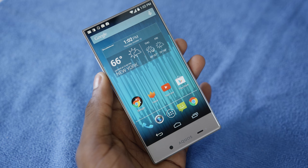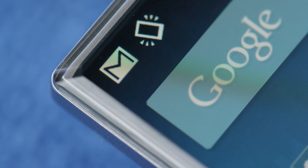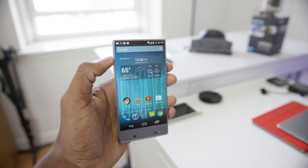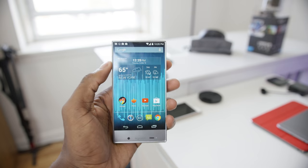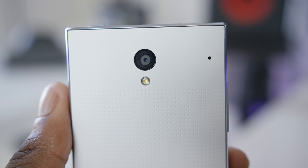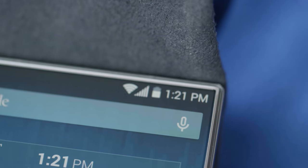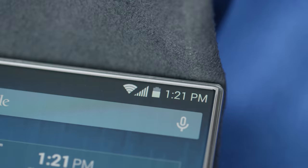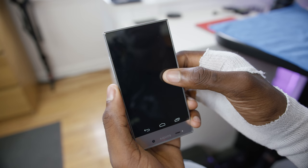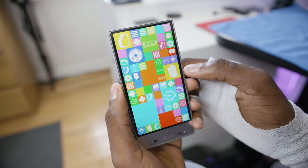It is a 720p display, so it comes in at just under 300 pixels per inch, and it's not exactly super sharp or retina or anything. But this isn't a high-end phone — this is a low to mid-range prepaid phone that costs $150 on Amazon. You can get it prepaid with Boost or Sprint. It's running a lower-end Qualcomm chip with a gig and a half of RAM, eight gigabytes of onboard storage, and a very near-stock build of Android 4.4 with a few features Sharp has built in.